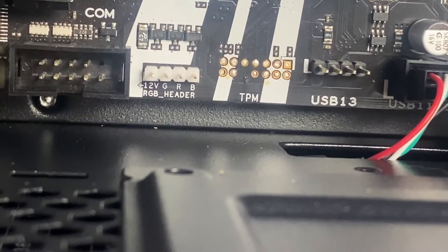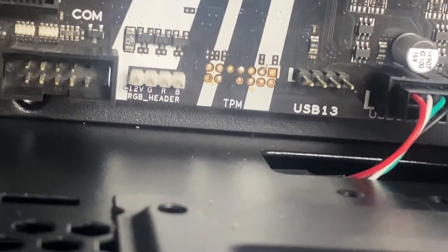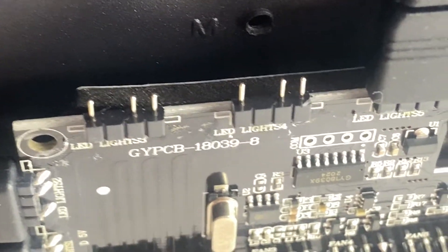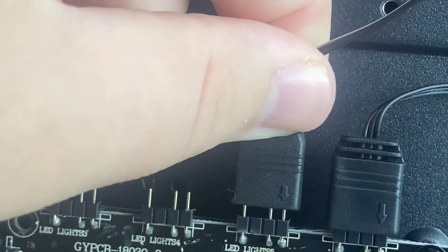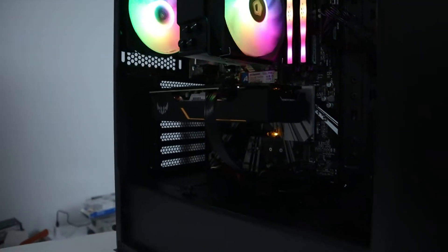To plug up the RGB, find a little header on your motherboard that says 5-volt RGB. This motherboard only had a 12-volt RGB, so I had to use a little adapter that came with my case that has the three pins. Just take the little plug and slide it in on those three pins and there you have RGB. It's one of the easiest coolers I've ever installed. If you have any questions, let me know in the comments.